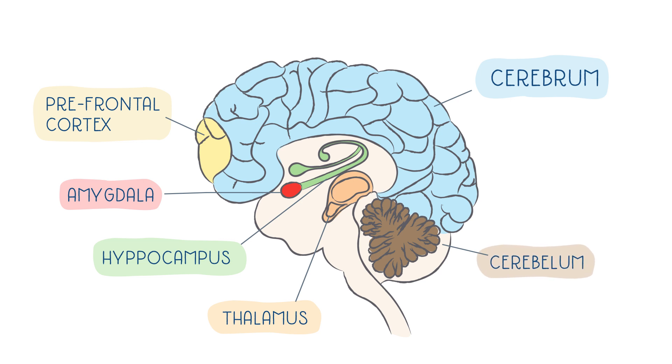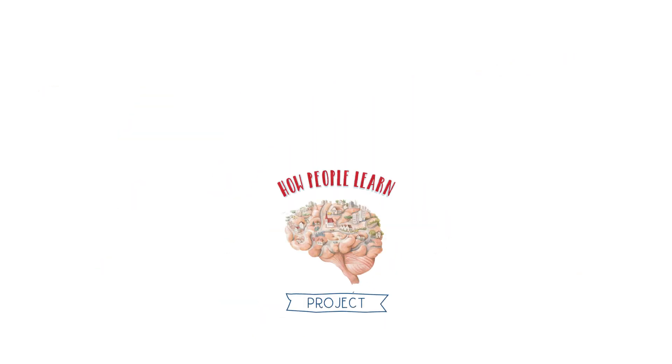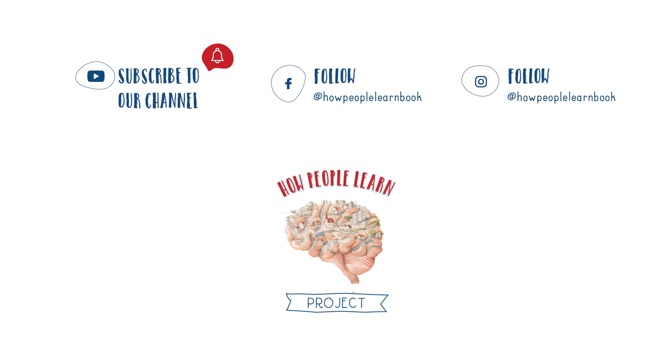Show it to your friends and family, explaining how it works. I bet many of them will enjoy learning something new about their brains. Share your drawing with Olympia and the HPL project team via the social media pages. Enjoy learning and impact beyond the book.